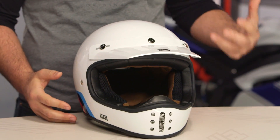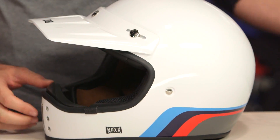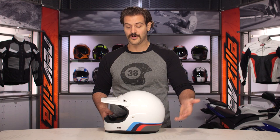This is the XG200 from Nex, and it's going to utilize that X-Matrix fiberglass composite shell. From a pricing standpoint, this comes in around the $350 price point for solids and around $400 for graphics. The graphic you're going to see on the table in front of me is the Rock On. For those of you possibly rocking a new BMW Scrambler or a BMW GS Urban, I can really see this appealing to the BMW crowd with the colors on the Rock On.